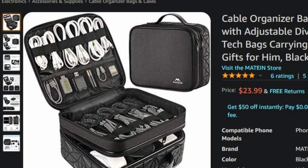Hi, what's up you guys? It's your boy Justin Bassetti back again with another Merchandise Monday. In today's video we are going to take a quick look at the Travel Electronic Organizer Bag brought to you by Mateen.